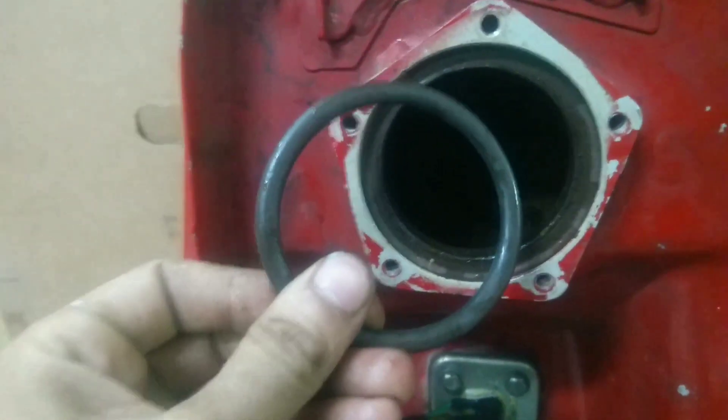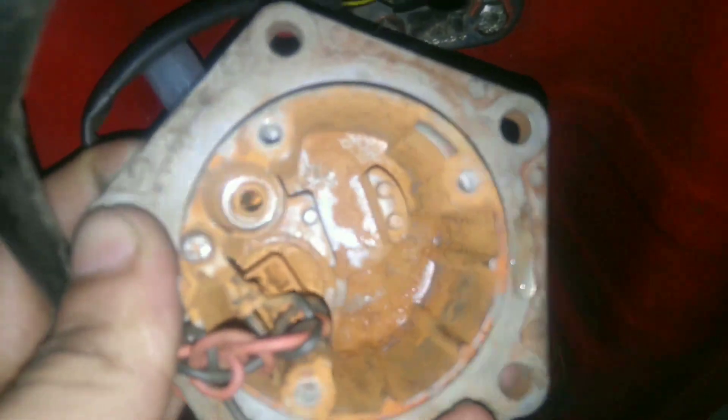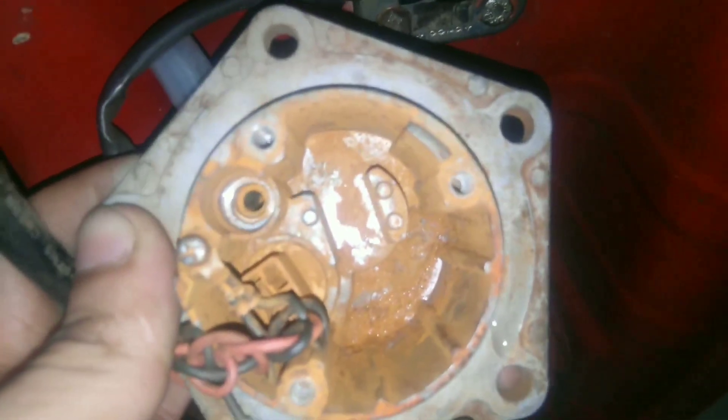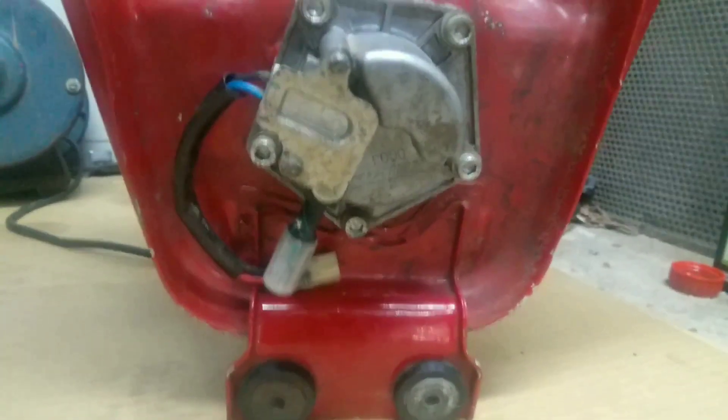You can see all the rust has accumulated at the bottom. Dismantle the fuel pump and put it back in the fuel tank to conceal it like this.